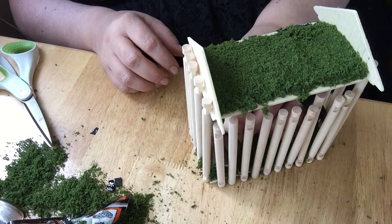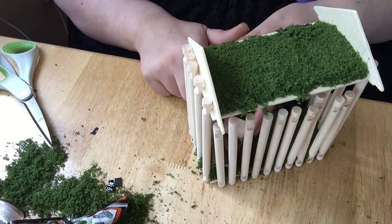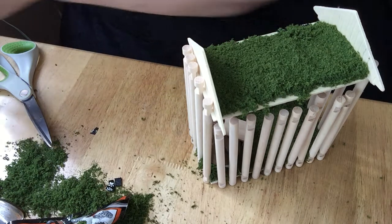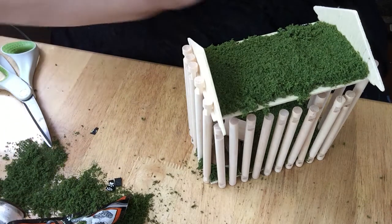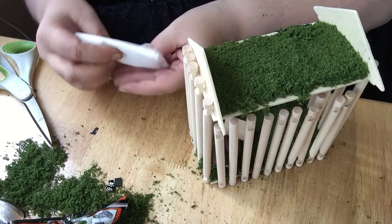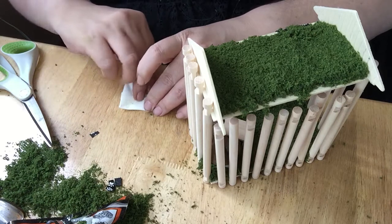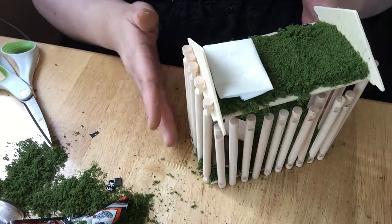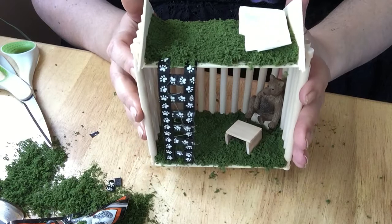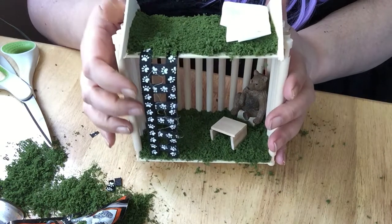I'm going to give him his little table, because even a bear needs a table sometimes to eat his dinner. Just trying to position it. I'm going to take a tissue because he needs a pillow to sleep on — yes, he does. So I'm making him a little pillow because he needs a little pillow to sleep on. Here's his little pillow, and that's where he's going to put it up here where he'll sleep. And there he is — that's his little house I made him. He's got a little pillow to sleep on and a little ladder to get up to the top bunk.